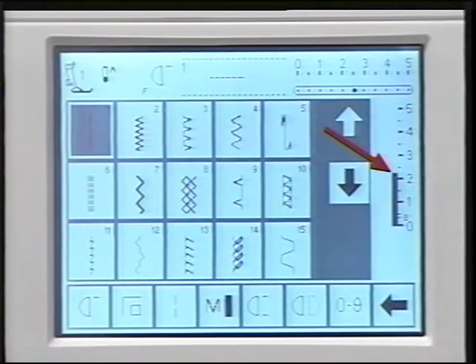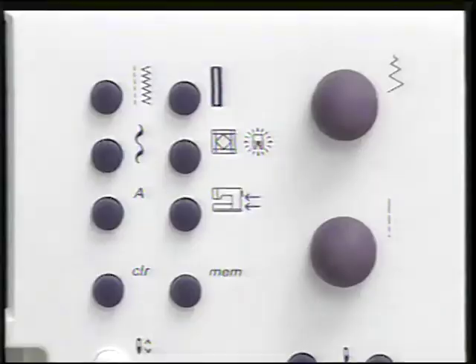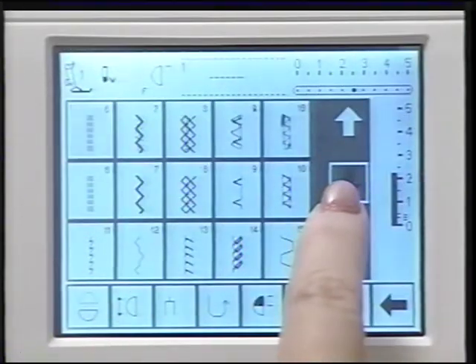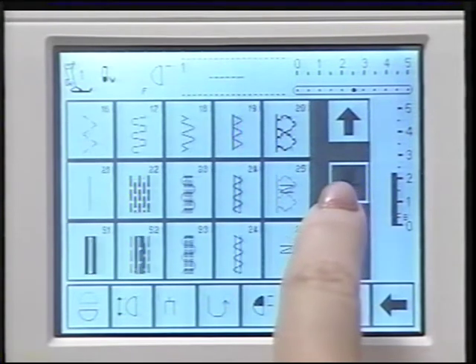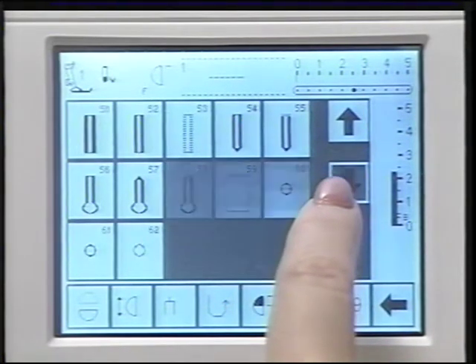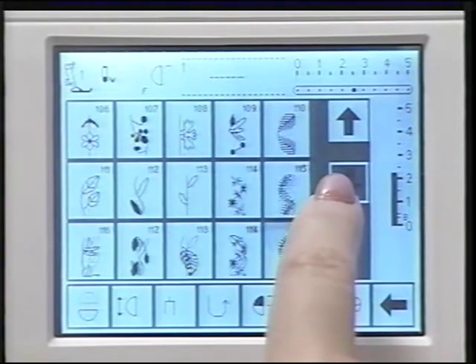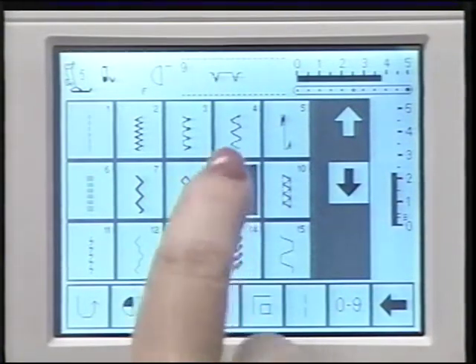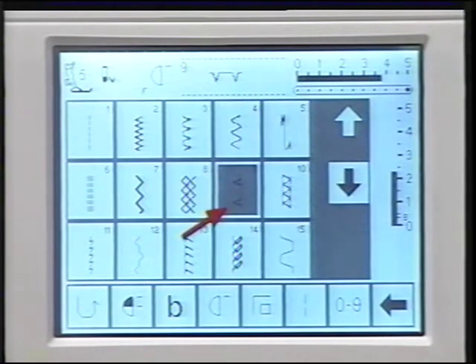Here's the stitch length — it's automatically set when you select a stitch. To adjust it, turn this knob; the new setting shows on screen and the basic setting blinks. Use these arrows to scroll through the stitch menus — this is only one of three ways to access the built-in stitches. The screen indicates three rows of stitches; as you scroll, the stitches roll through one row at a time. To select a stitch, simply touch it on the screen — it highlights, the stitch appears, the machine tells you the recommended presser foot, and the recommended length, width, needle position, and tensions are selected automatically.